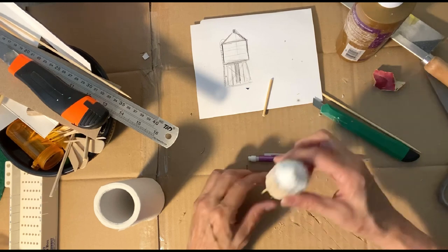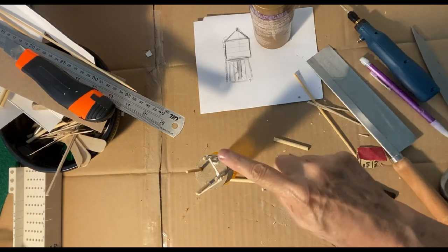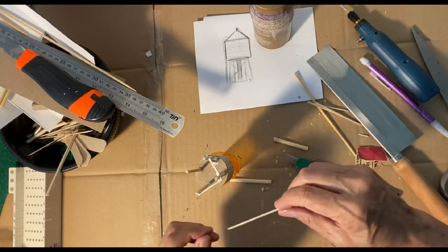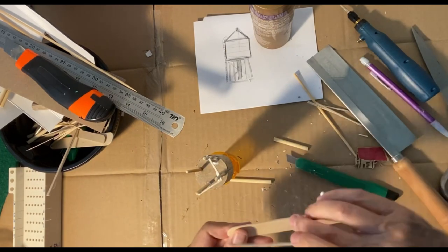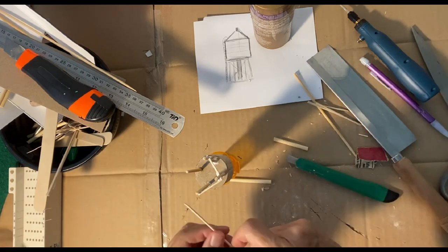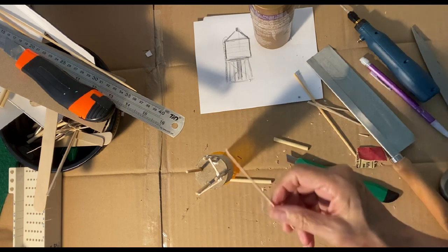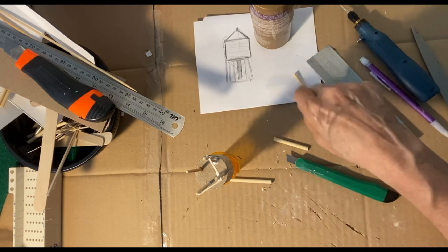I'm making sure these legs are pretty even so that when they go down they're holding up the water tower. I'll get those all in — one there and one there. Now I'm putting on the braces: the little pieces of wood that I cut earlier from the craft stick. These little cut pieces go around here and down here, and if I have space, little cross braces — that adds detail, makes it stronger, and it's in my drawing too.